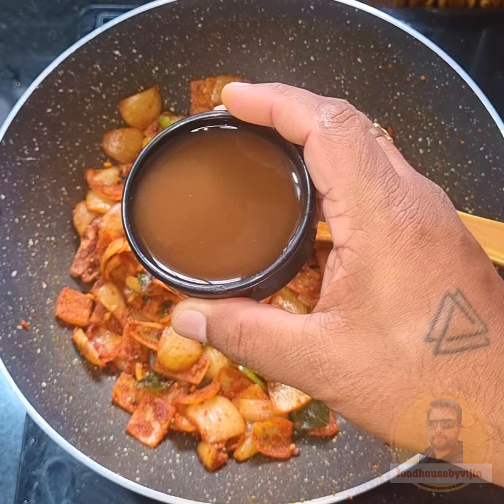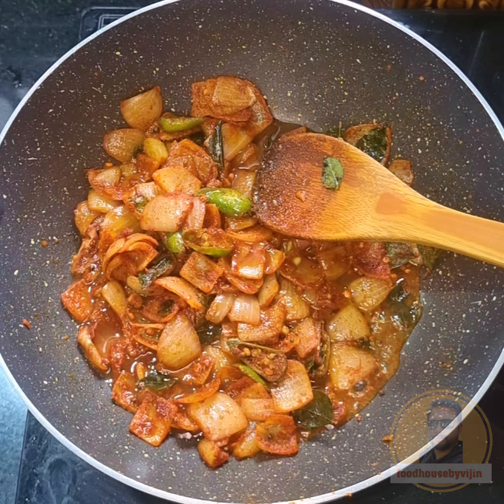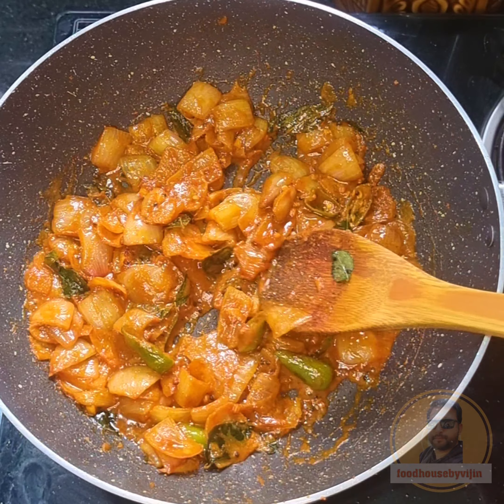1 teaspoon of cashmere. 1 teaspoon of tea. 1 teaspoon of tea. Let's do this. Let's do this.